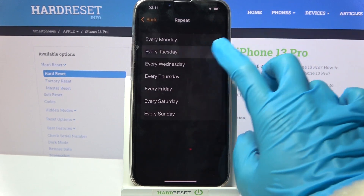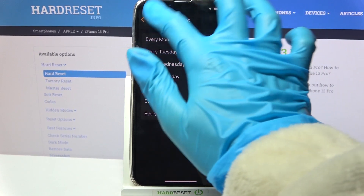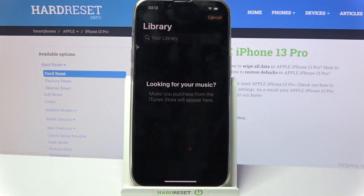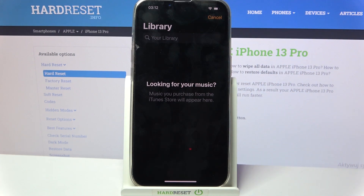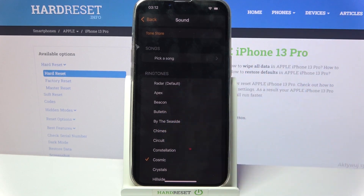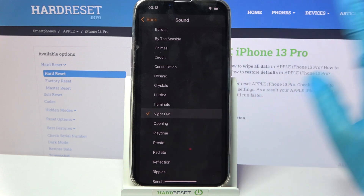When you're done, choose Repeat and pick days of the week by tapping on the chosen ones. Then go back, select Sound, and pick a song. You can select music from your device by tapping on the chosen one and going back. But as you can see I don't have any, so I will go with Cancel and pick one of those — for example, Night Owl.